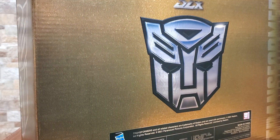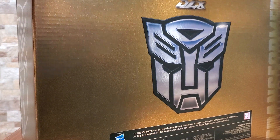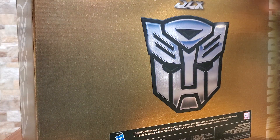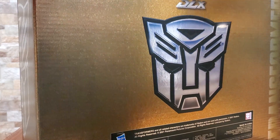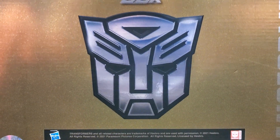I do have quite a few other figures — I've got the Megatron incoming. I'm probably going to kind of stick with that line. If they do make a classic Bumblebee I will definitely pick it up. They have a mini DLX one coming but I'm going to try and just stick with the same size for all of them. But before I yank it open and give it the old ludicrous treatment, let's take a look at the box.